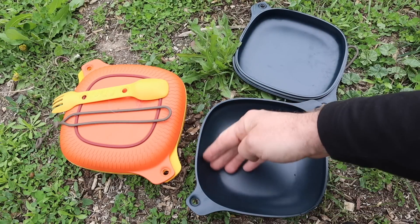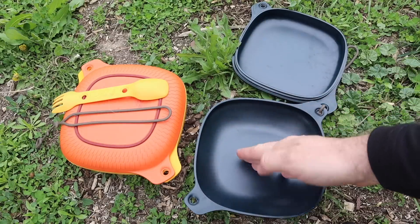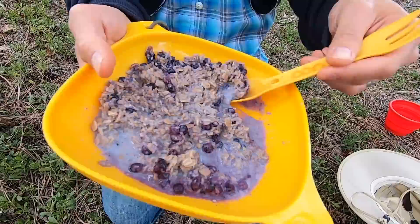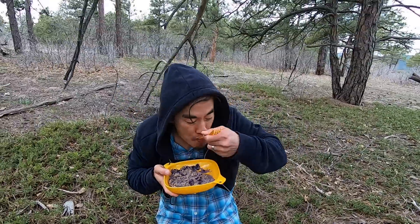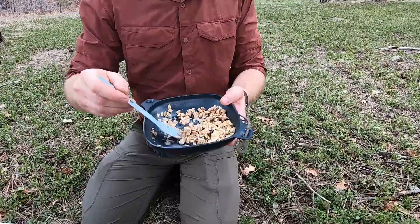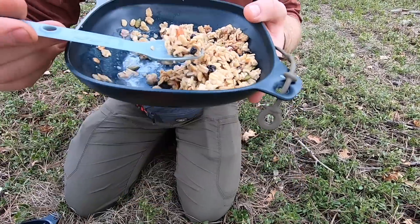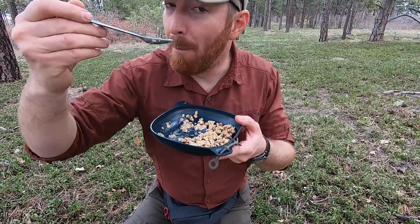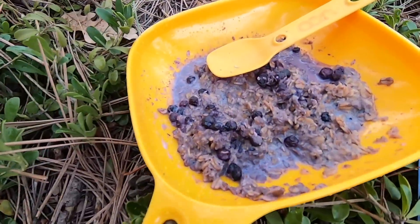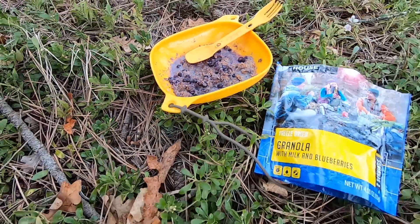The bowl really works well for all sorts of different meals. We've eaten oatmeal, salad, eggs, and pancakes out of both of these. I've had several months with them across camping, day hiking, and around the office, so I've had a lot of experience and a lot of work with them.